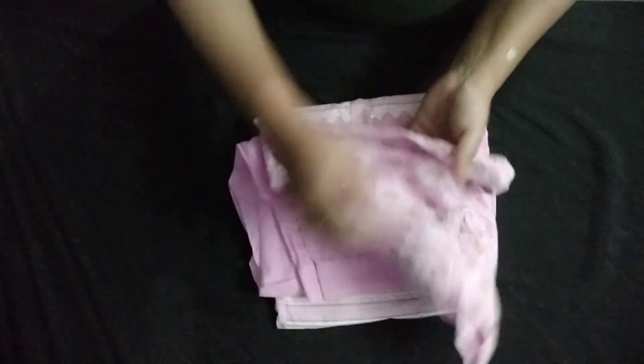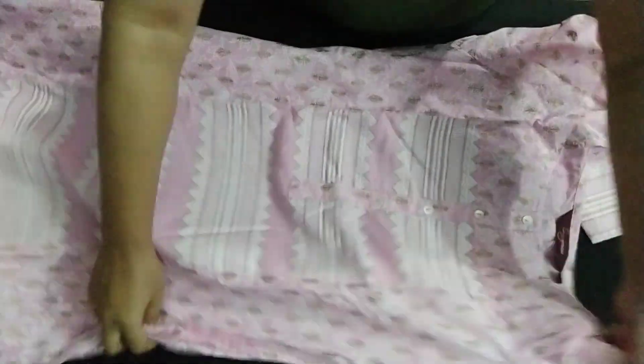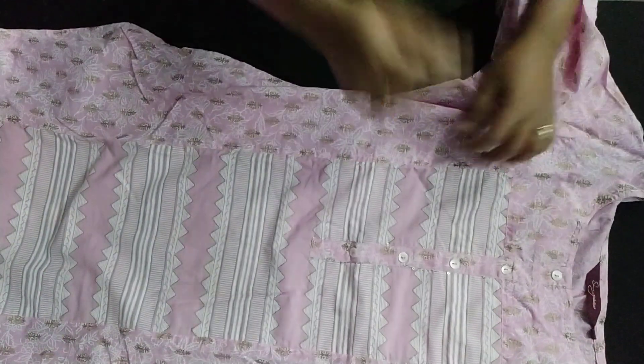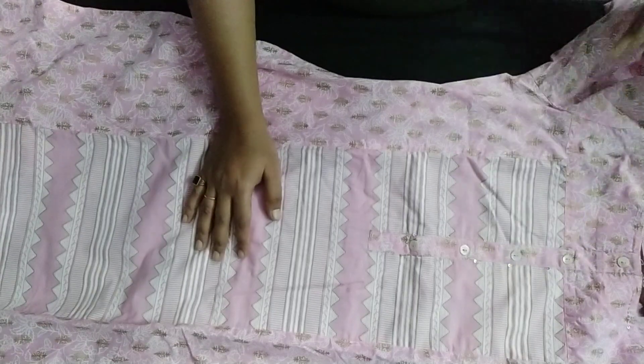Let us start with seeing the kurta. I can show you from the close view. This kurta is pure cotton material, printed in white color. It has a simple neck portion with all buttons provided on the kurta. You will get a golden print here — a golden print in white — it looks very beautiful whenever you wear it. This is good for office wear, casual wear, and very good for summer wear.